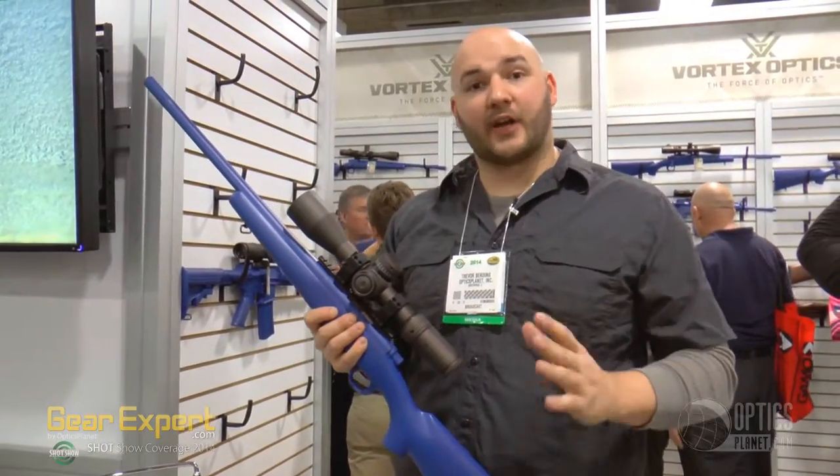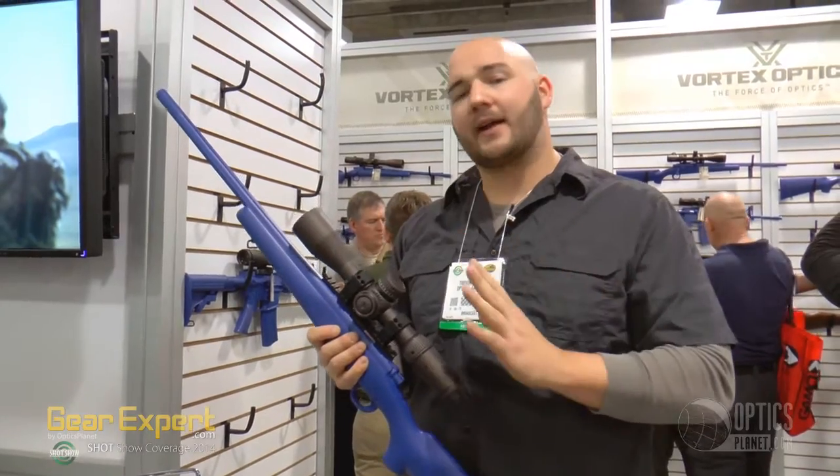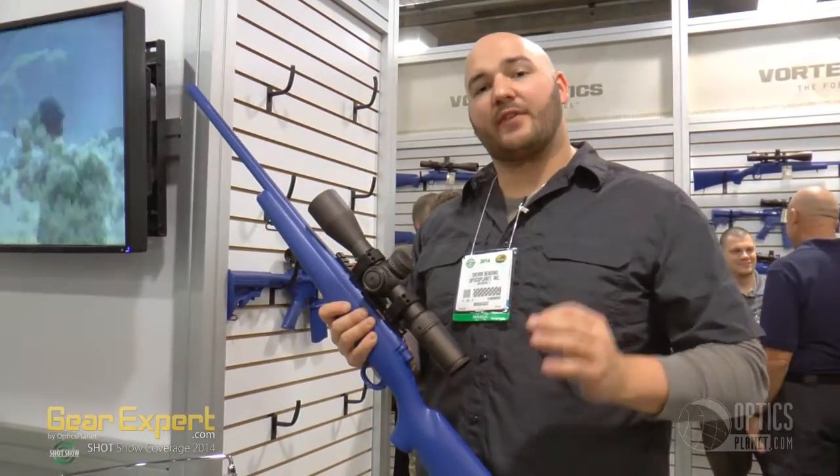Here we are at Vortex Optics at SHOT Show 2014. Vortex rolled out a couple new products in their Razor series — they now have a 3-18x50 and they also have a 4.5-27x56.